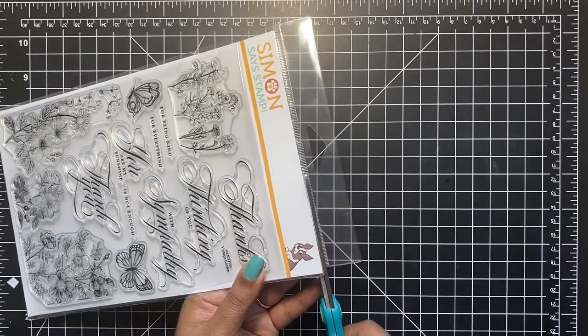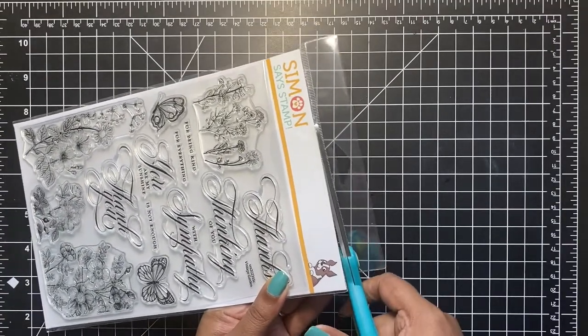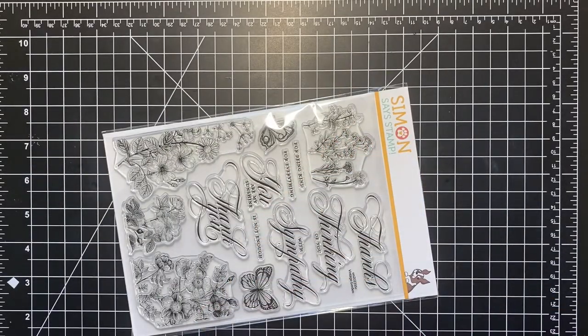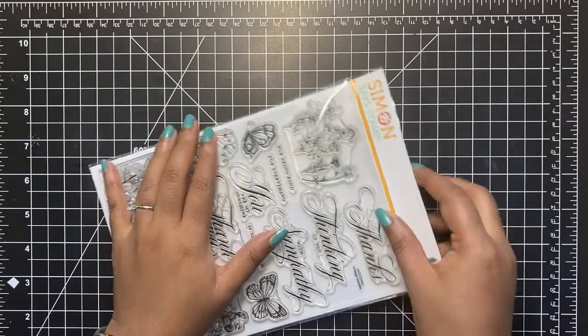When I'm opening up a new stamp set, I like to cut the top of the wrapper. This way I don't have to mess with the sticky opening end of the pocket, which eventually wears off. This way all I have to do is just pull out my stamp without any hassle.